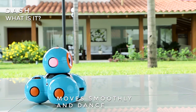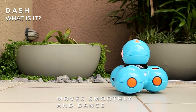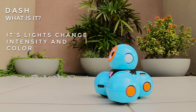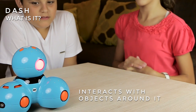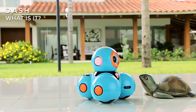Dash can move smoothly and accurately — he can even dance. All of its lights can be programmed to change intensity and color. It is built with multiple sensors that allow it to interact with objects around it; for example, it reacts to sounds like applause or your voice, and detects if there are objects in front of or behind it.